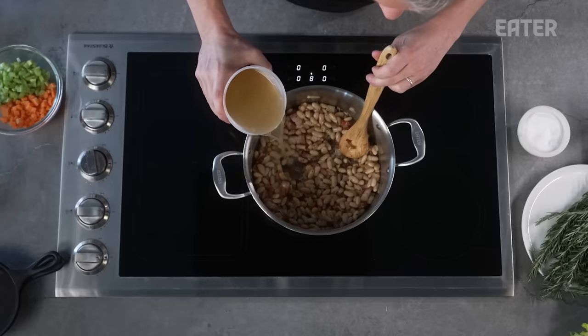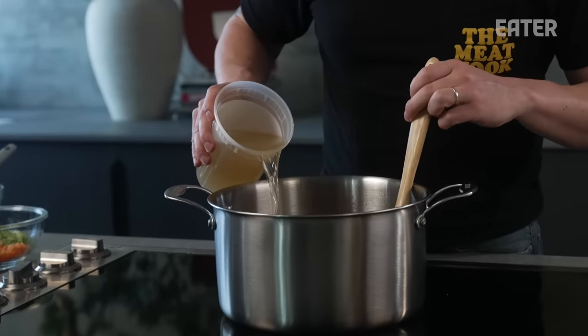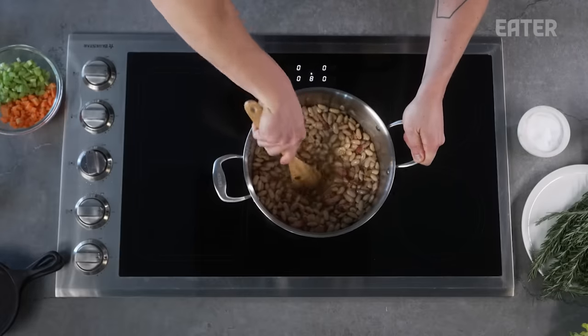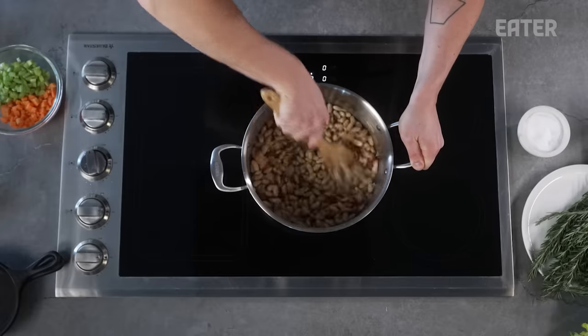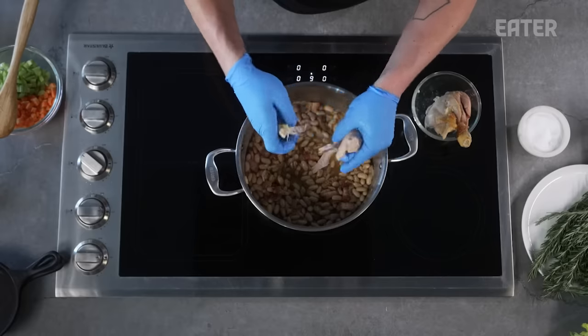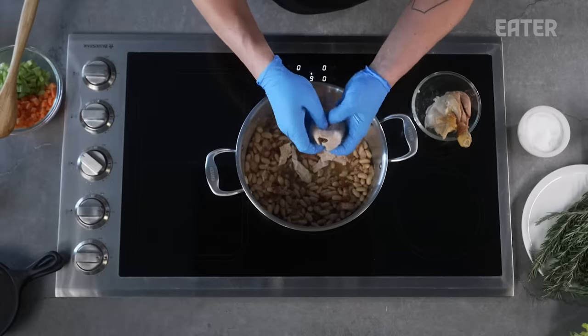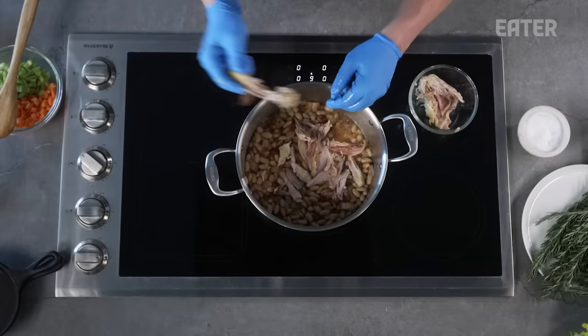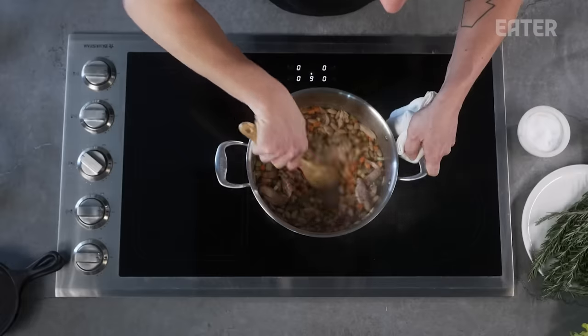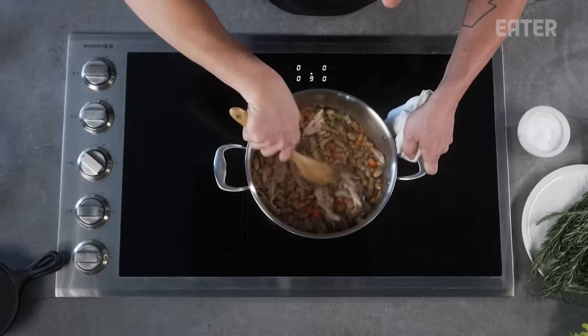Once your beans are added and you have everything sticking to the bottom just a little bit, we want to add just enough stock to deglaze our pan. We're going to stir to scrape everything up off the bottom of that pan. Now that we have our beans cooking and everything is fully deglazed, we're going to start just tearing our chicken thighs up into the pot. Get all your meat off there — save your bones for the stock. We have everything working in one pot: we have our bacon skin, our beans, our chicken legs and thighs. We're finally going to add a little vegetable to brighten it up. You can see we don't have a lot of liquid left in the pot — that's a good thing.